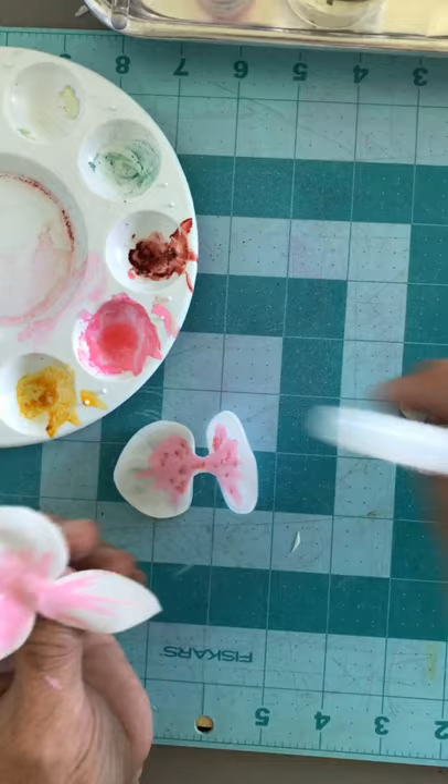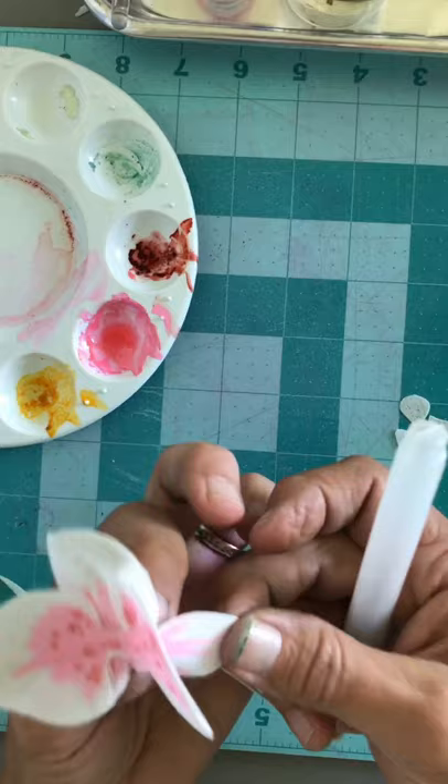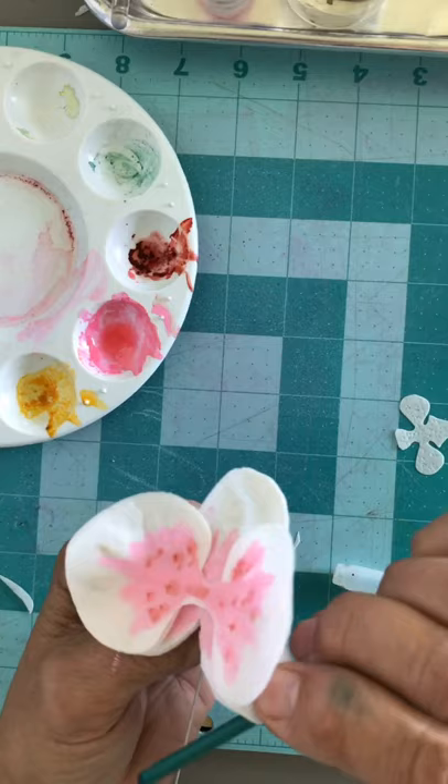Now we're gonna take this and add it to the center. If you want to give some more movement to these back petals, all you have to do is just kind of roll them with your paintbrush edge, kind of like this, and it'll help give them a little bit of movement.